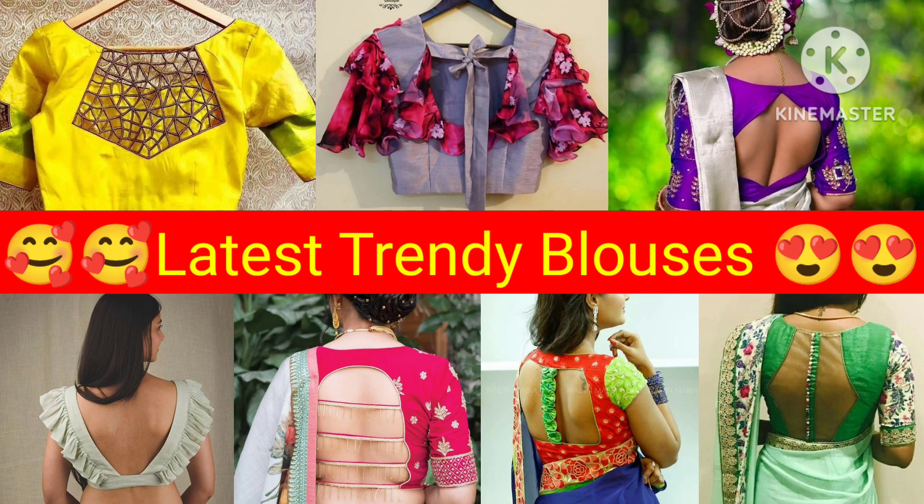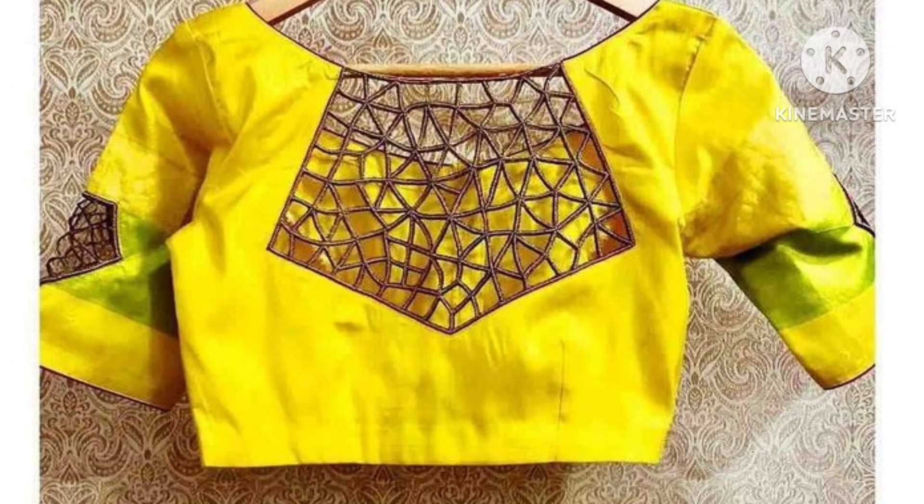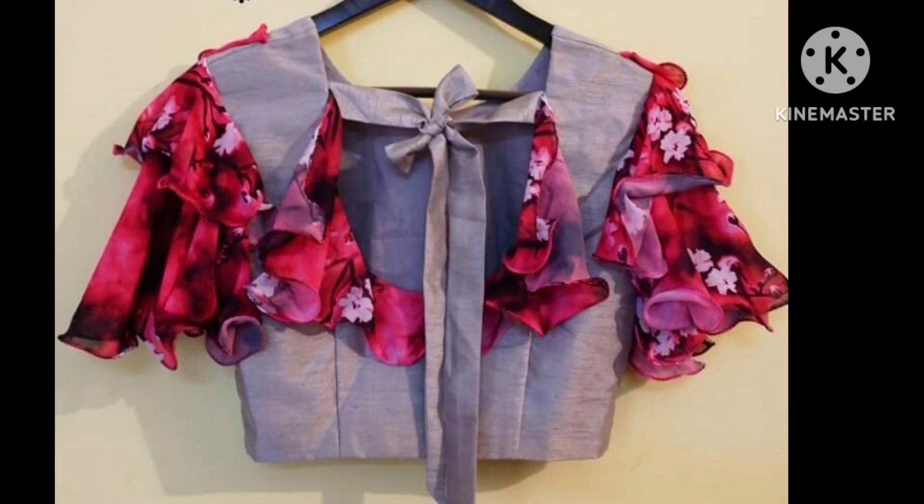Hello friends! Welcome to today's new video. Today's video, I have brought you trendy designs which are going on in the latest blouse stitch. You can utilize all of these during the festival season and keep your style collection top.